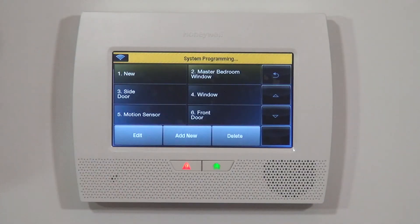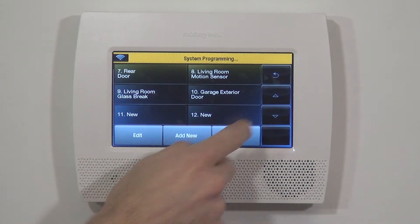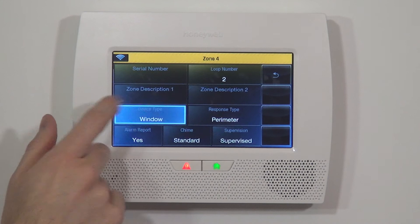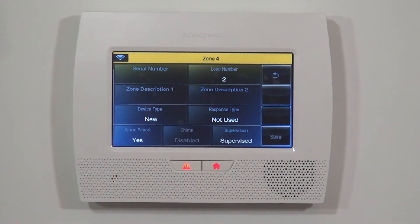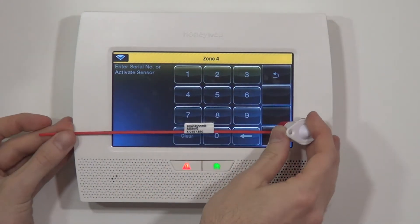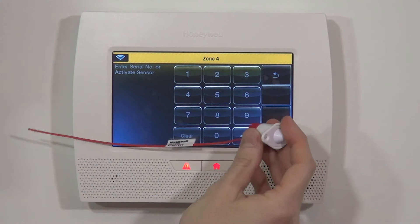On the Program page you have many options. For this instance we're going to use the Zone option. We'll jump into zone 4, which is a default template zone set as a window out of the box. Once we select it as new, everything defaults, though the loop number still needs to be addressed. To program it, tap the serial number field — you cannot type until you select that box. You can key in the serial number from the Honeywell sticker, which shows an alpha character followed by a seven-digit number.